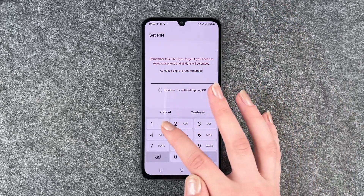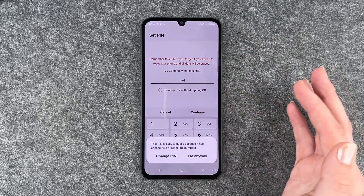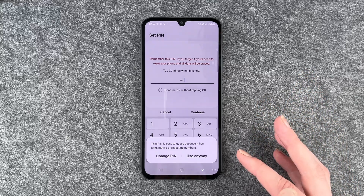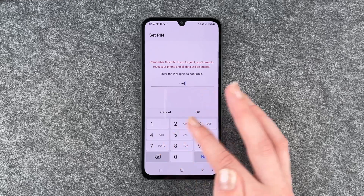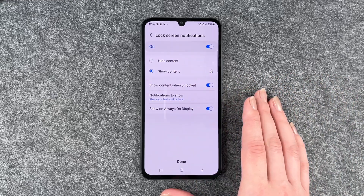I'm going to go with a pin and put in a pin. The pin is easy to guess — it's just an example right now. You obviously want to be a bit more creative with yours.